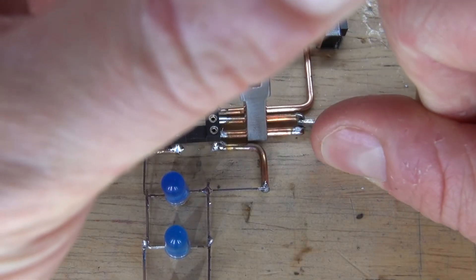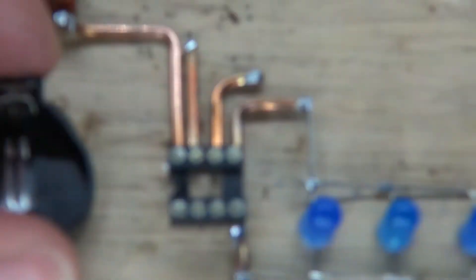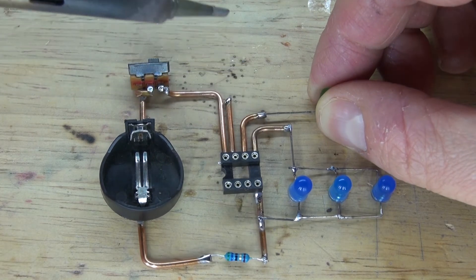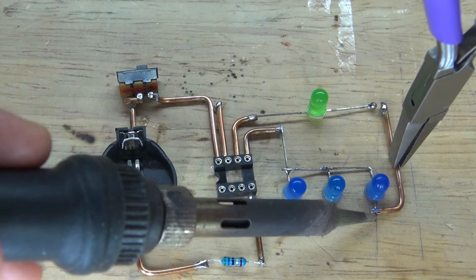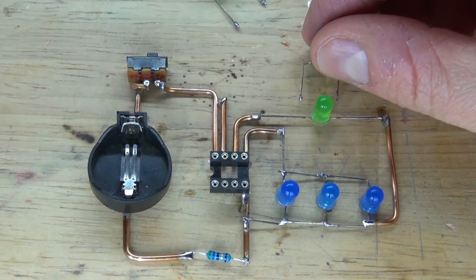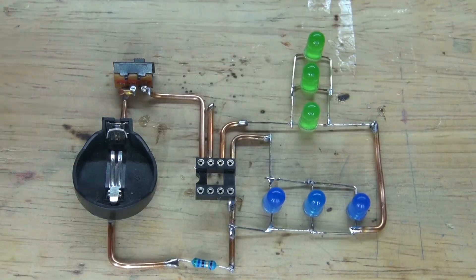Next, bend the wire of pin 6 in a 90-degree angle — it should look just like this. Then solder the anode of the green LED to pin 6. Take a wire to connect the cathode over to the rest of the cathodes and solder it together. The cathodes are now connected. Repeat the same process to create another parallel circuit, solder it together, and the green LEDs are now connected.